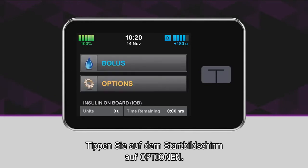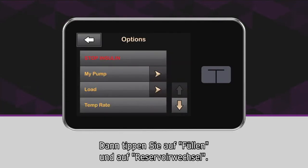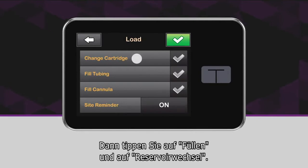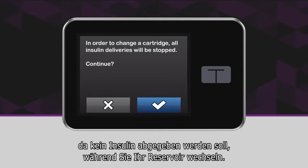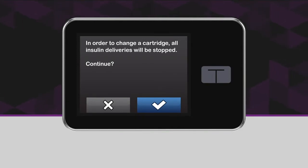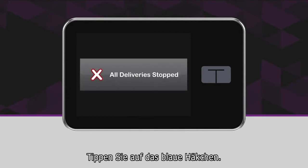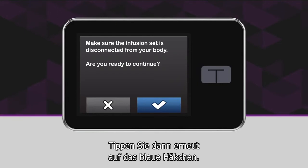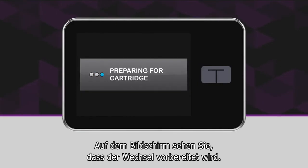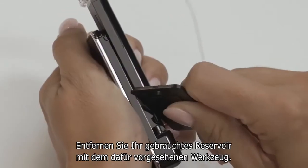Now turn on and unlock your pump. From the home screen, tap Options, then tap Load, then tap Change Cartridge. The pump will tell you that all deliveries will be stopped, which is fine since you don't want to be trying to pump while you're changing your cartridge, so tap the check mark to continue. Next, you'll be prompted to disconnect your infusion set from your body — tap the check mark to continue.